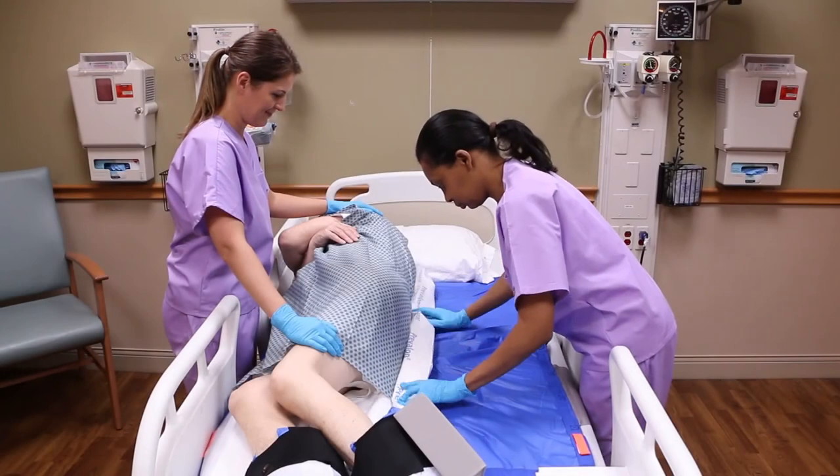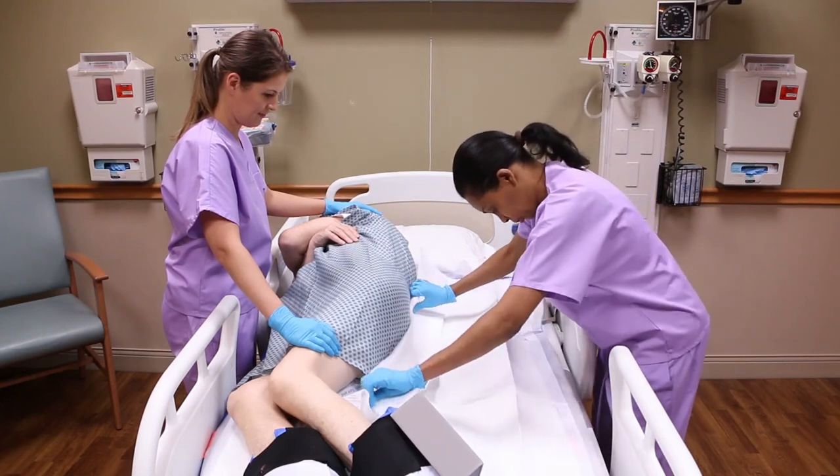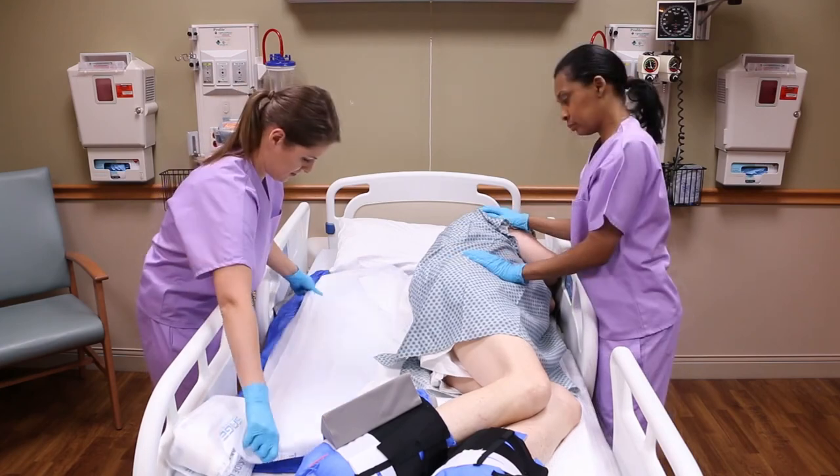If the microclimate body pad becomes soiled, follow your facility's policy for placing items beneath the patient to remove the soiled body pad and replace it with a new one.